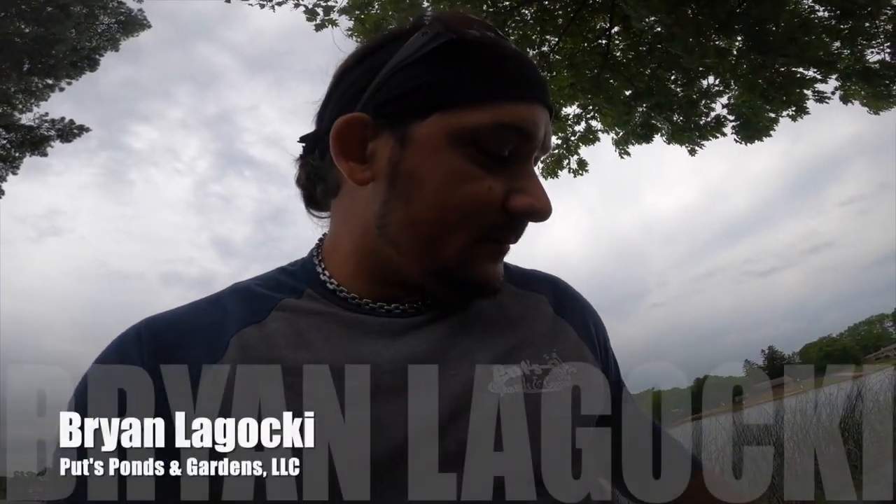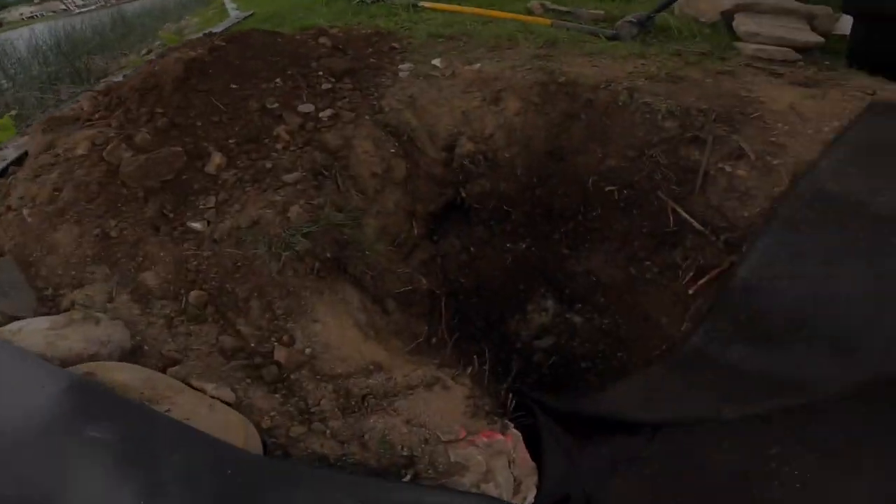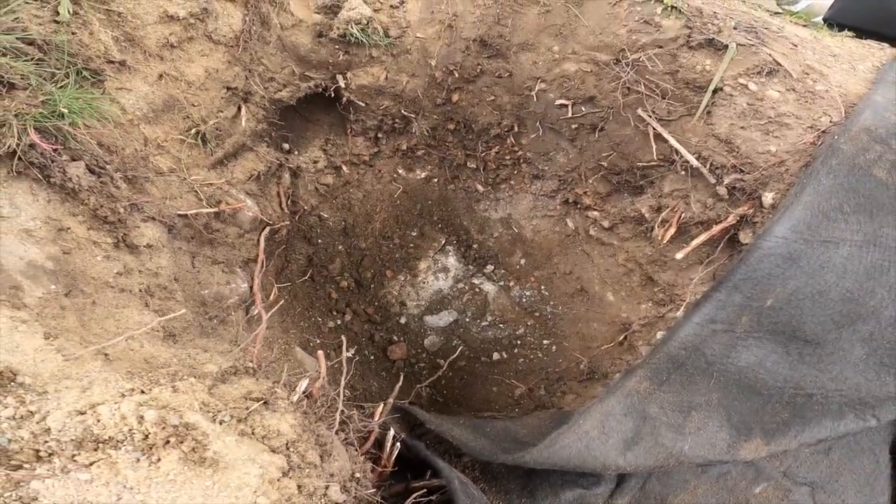Hello, Brian here in Waterford, second day of the job. As was mentioned before, the pre-existing pond is concrete. We are attempting to dig down for the skimmer and wouldn't you know, we hit some concrete. It's creating a problem because we can't dig down much further without getting it out. So we are going to see what we can do about getting that piece of concrete out.